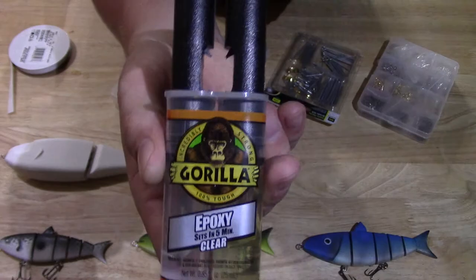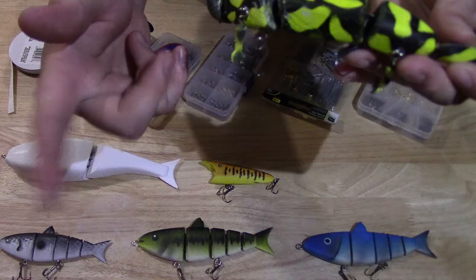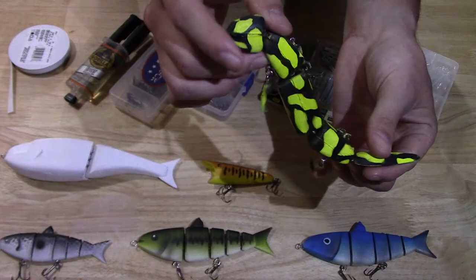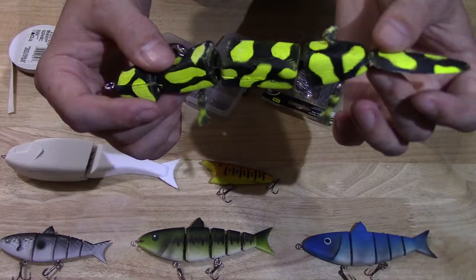The two halves are held together with Gorilla clear epoxy — it seems to work really well. This is a surface lure, and like a jerkbait, you want to kind of walk the dog with it. You want to twitch that rod tip as you retrieve it and you'll get this real subtle swimming action. It looks just like a salamander or a mud puppy or a lizard.